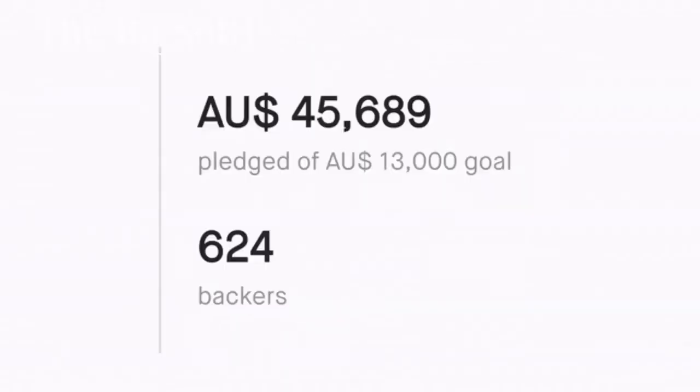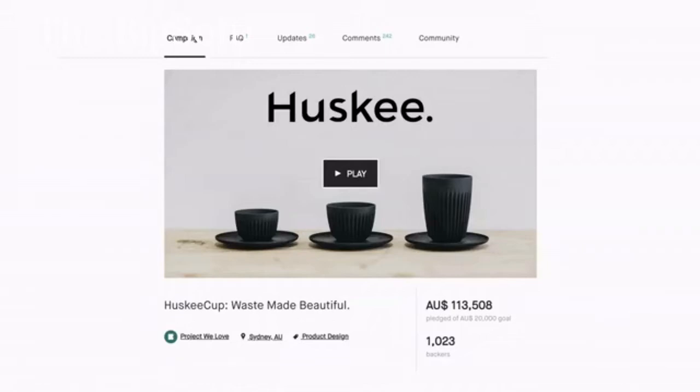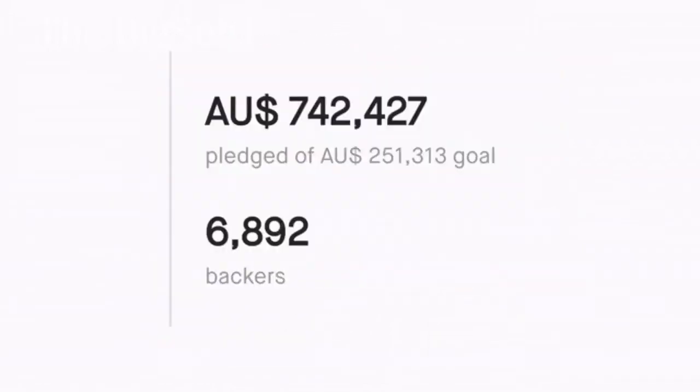This would probably be our seventh crowdfunded product. When we're designing a product, they're fully de-risked, properly designed and manufactured. People have been making mobile content for over a decade now, and over that period the cameras on our phones have gotten so much better, but the lighting options haven't. That's what BigSofty offers — professional quality lighting in a small package.